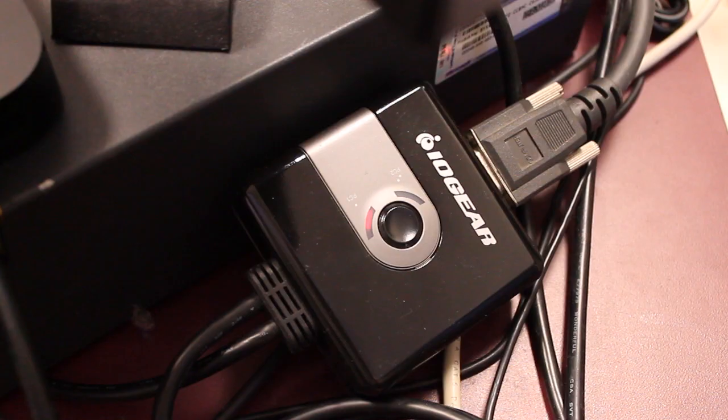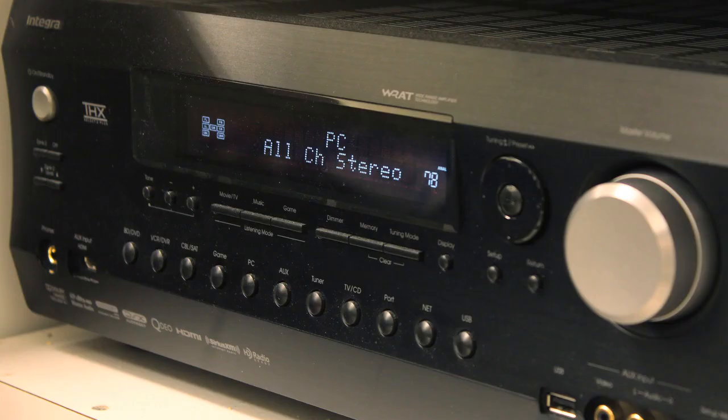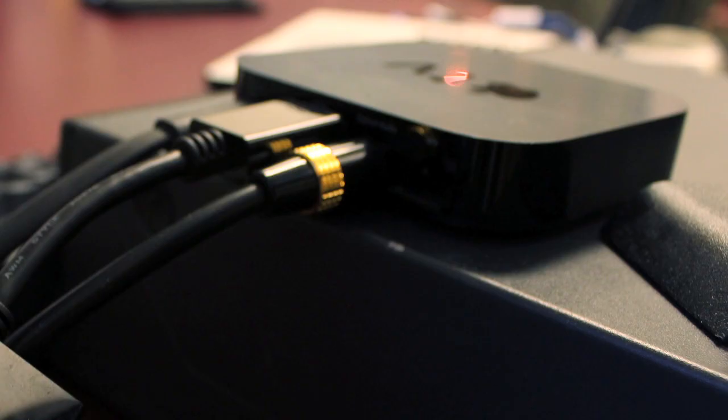In addition, Mr. Tully likes his music loud. For that reason, he has installed a surround sound system. In order to send the audio to the receiver, we used the optical audio port and connected that to the input on the receiver.